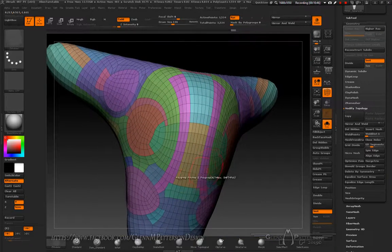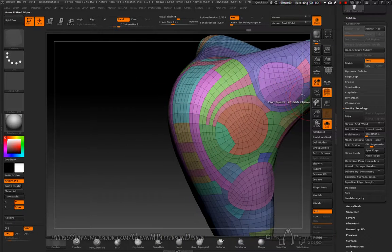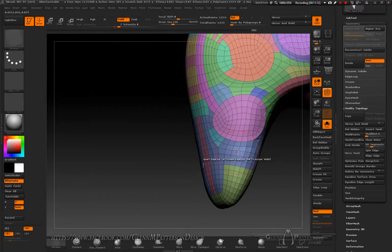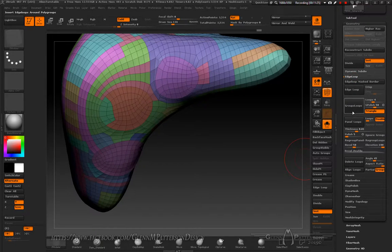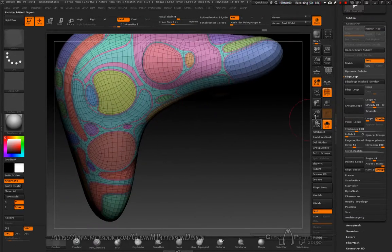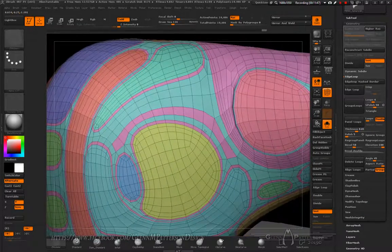Go around the model and add a few more lines, making sure you're going the right way. Then frame him up and go to Edge Loop. Under Group Loops, leave it at 450, turn off Triangle, and do Group Loops. Now we've got nice little panel lines — a little tight here and there but we can live with it.